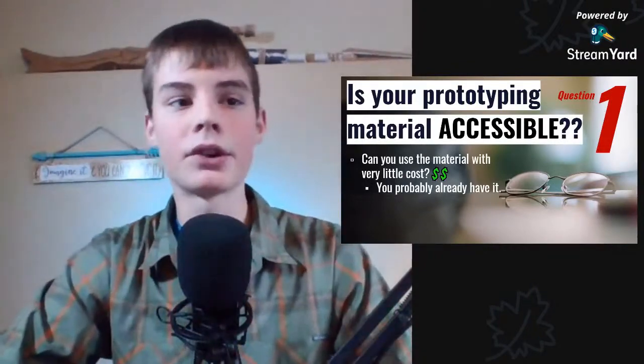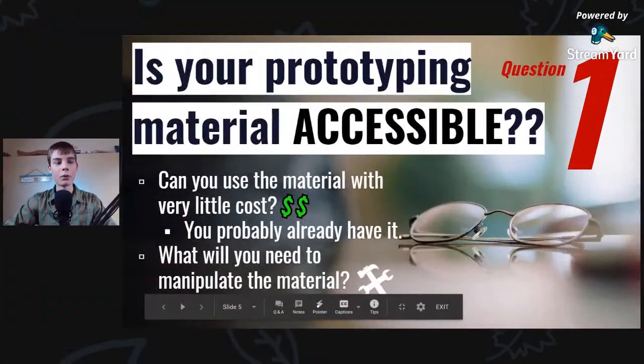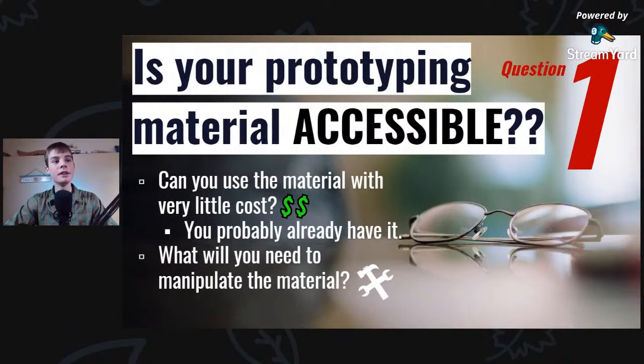This is just a first draft, so it doesn't need to be super pretty. But you also want to think about what you'll need to manipulate the material — things like nails, glue, tape, thread, or even a welder, depending upon what you're prototyping with.